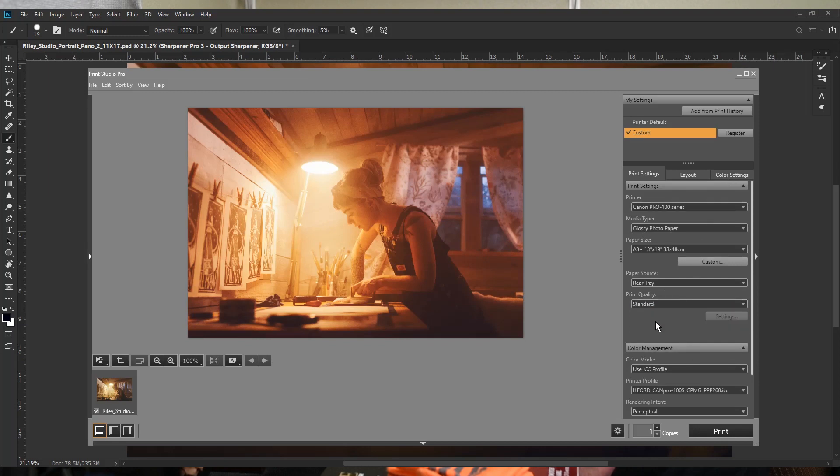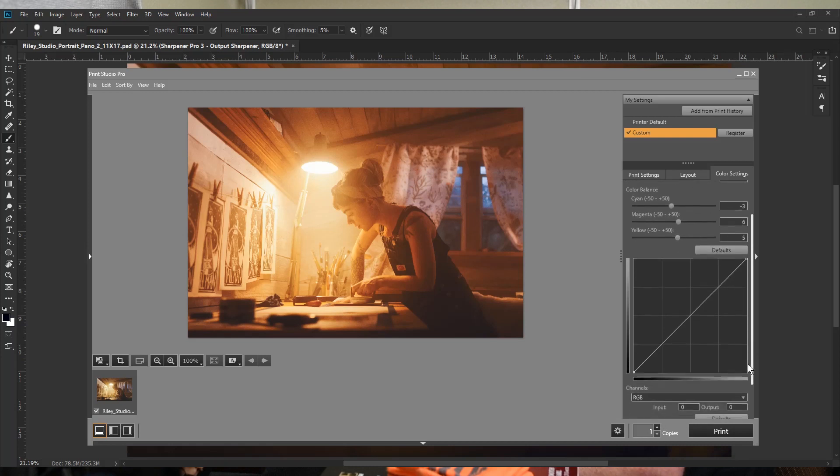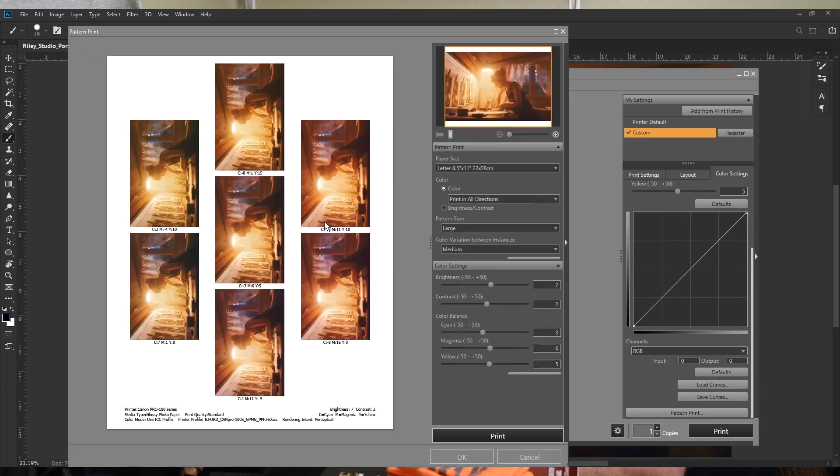First I change the print quality to Standard because we're printing tests and don't want to waste ink. Then I go into color settings and reset everything. I take brightness to zero and contrast to zero to start fresh. Typically I push brightness up about 7 points and contrast up about 2 to 3. Then I start tweaking colors: I pull in a little more magenta, pull out a little cyan. I end up at cyan minus 3, magenta 6, yellow 5, brightness 7, contrast 2.